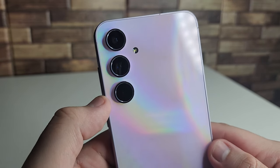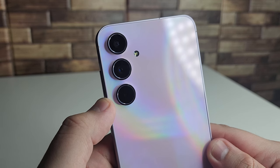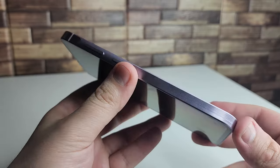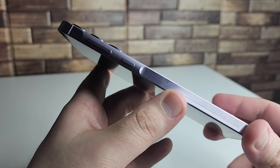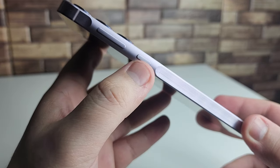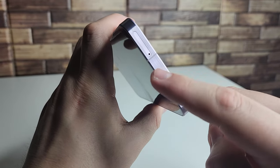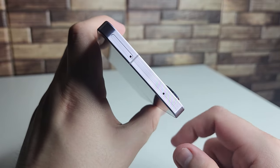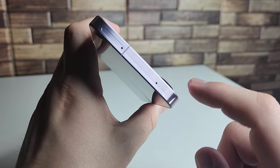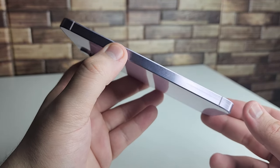The main camera is a 50-megapixel wide-angle, the secondary is a 12-megapixel ultrawide, and the third is a 5-megapixel macro. Video recording goes up to 4K at 30fps and 1080p at 30 or 60fps. On the right side is the new key island design with brushed aluminum, a power button, and volume rocker. Above the phone is a SIM tray with microSD card expansion support.